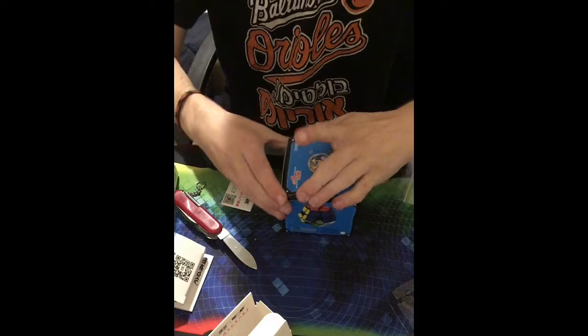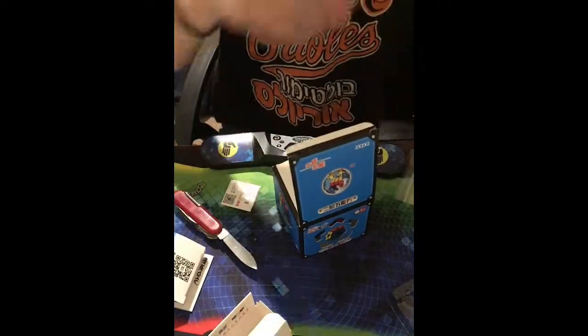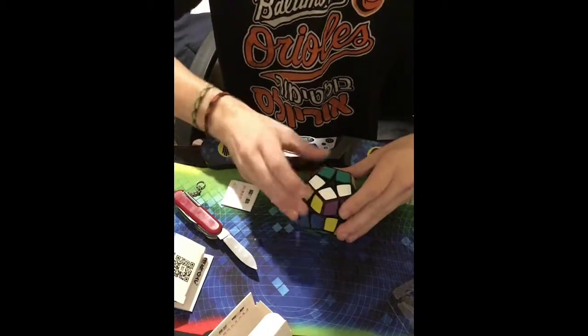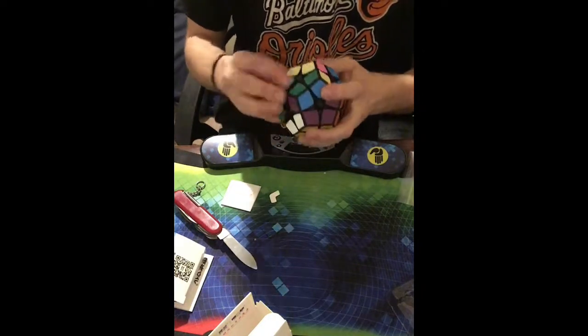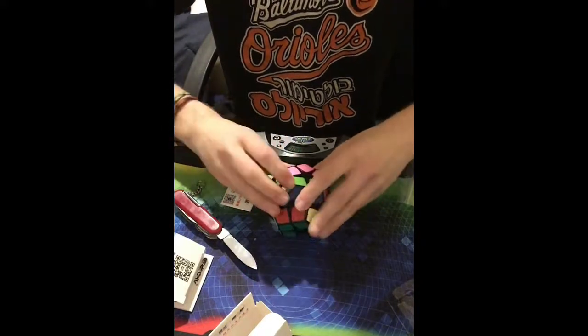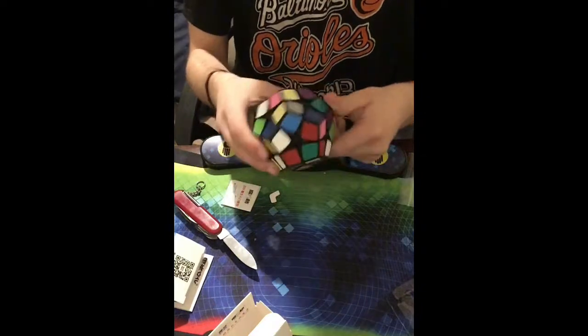Now let's check out this 2x2 Megaminx from Shenshao — the Kilominx. First turns: it's very flexible and easy to turn more than one layer at once. There's nothing really holding the layers into place. First impression is not incredible — I know people speed solve this but I probably will not. I do definitely want to give it a scramble though — it looks really nice.